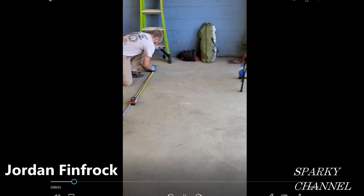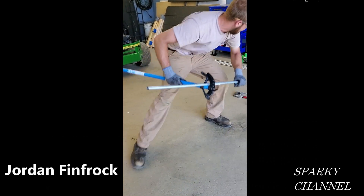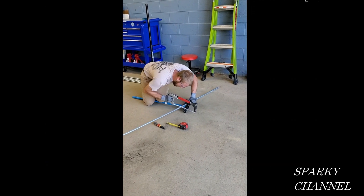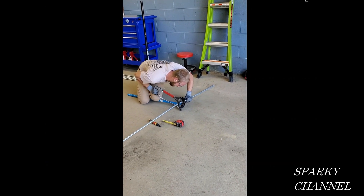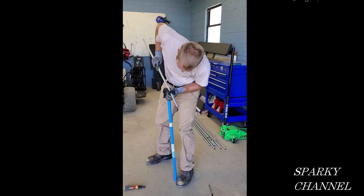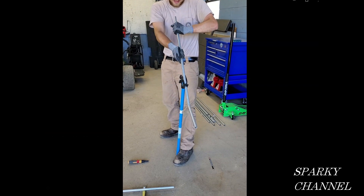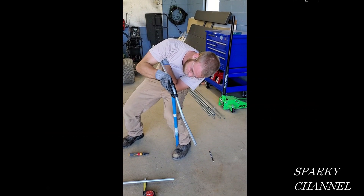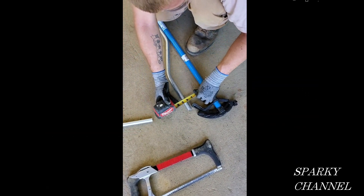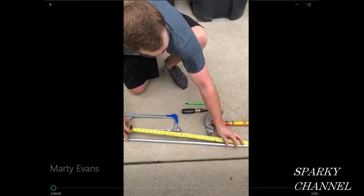Here is Jordan Finn Frock. He's making his measurements — three marks at six inches, 14 inches, and 40 inches. He's put his EMT pipe in his bender and is cutting it with his hacksaw, making quick work of that. Now he's going to ream the pipe and do his first 30-degree bend. He puts the bender on the six-inch mark, flips it 180 degrees, keeps it in the same plane, and bends at 30 degrees again. He puts it on the floor to show his pipe is parallel to his bender at four inches.